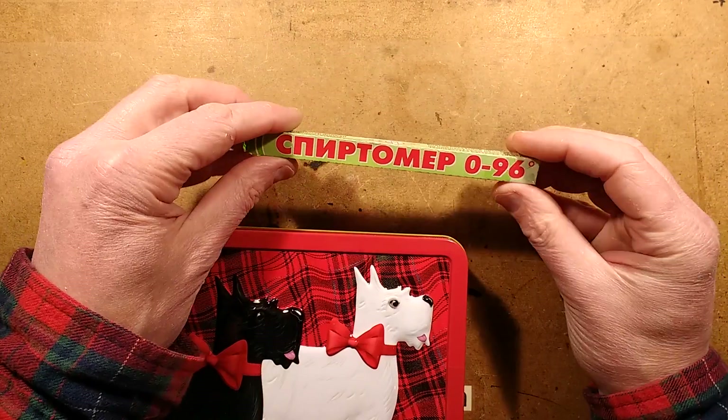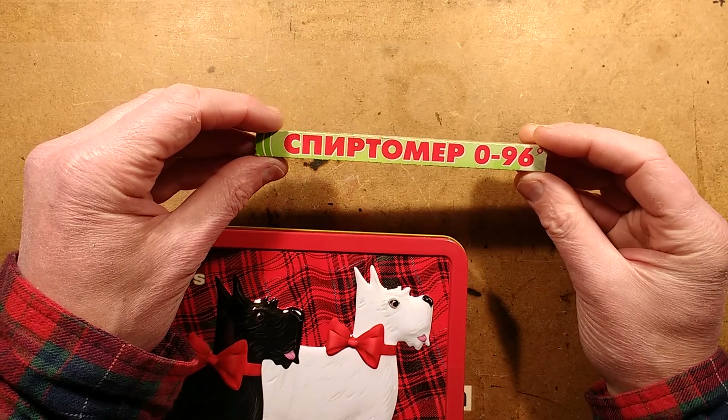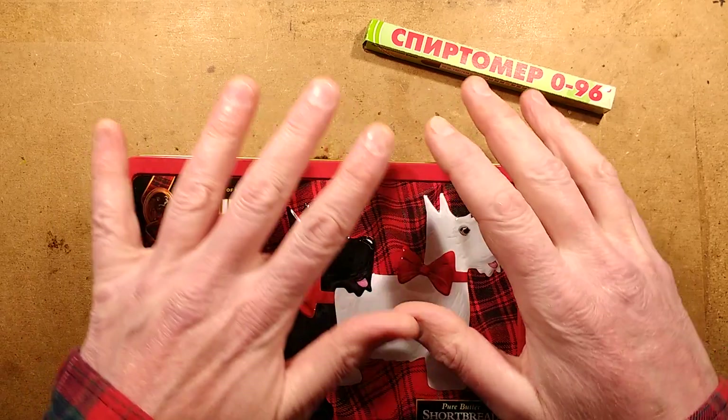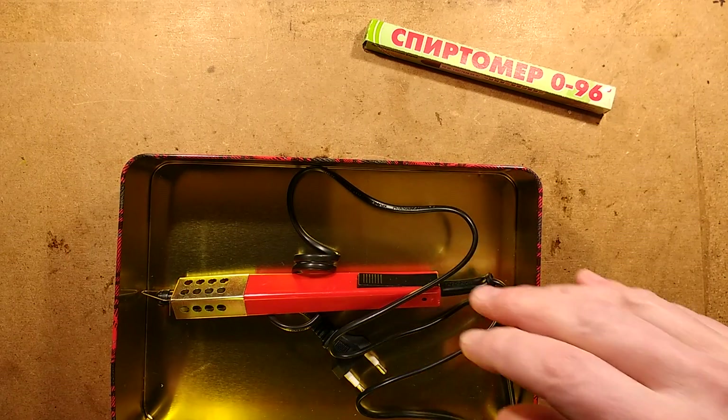And I've got this very suspicious looking device that says 0 to 96 degrees — could be Russian, could be Ukrainian. I'm not really sure. I'm not even sure what the borderline is between Russia and Ukraine, but that's where two of these devices came from.